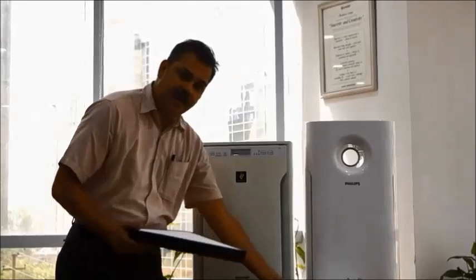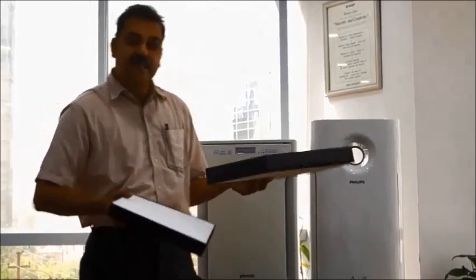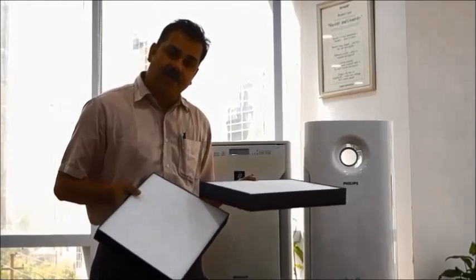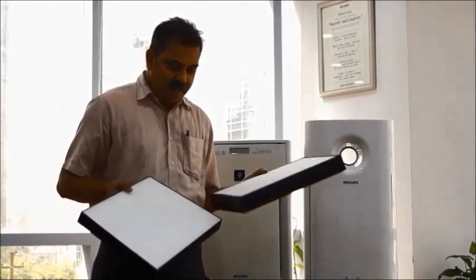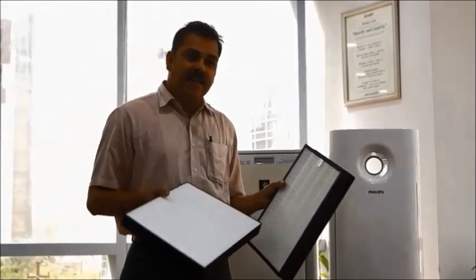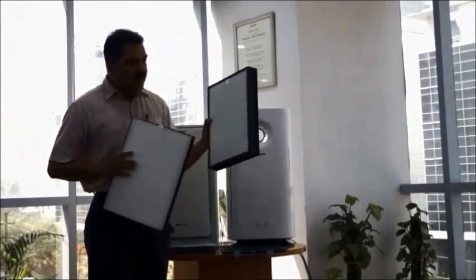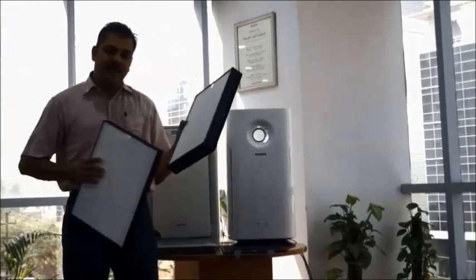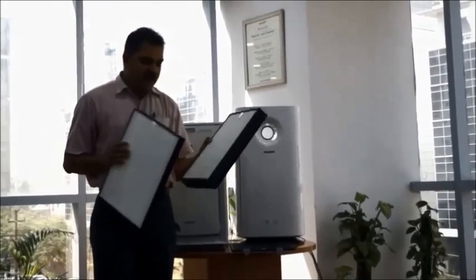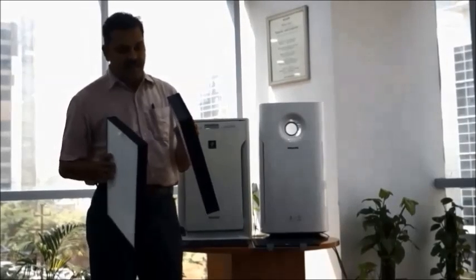Since both are offering HEPA, how do we know which is better? There are two things to check: the surface area of the HEPA, and the clean air delivery rate (CADR), or air changes per hour. On my left is the Philips AC 3256 HEPA and on my right is the Sharp FUA80E HEPA. The thickness of the Philips HEPA is slightly higher.